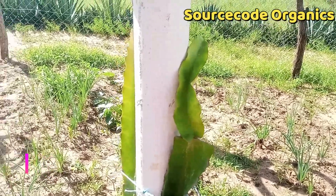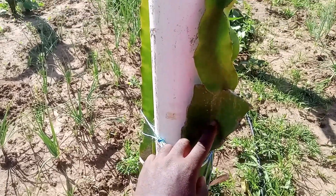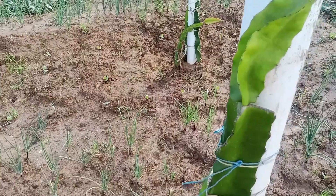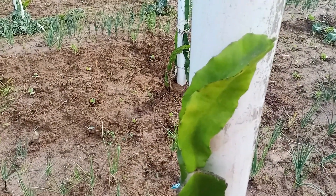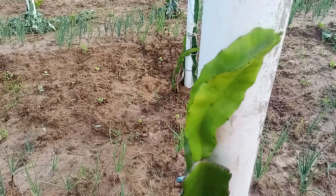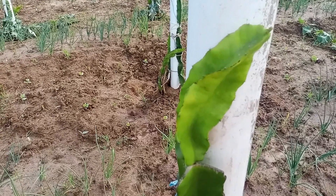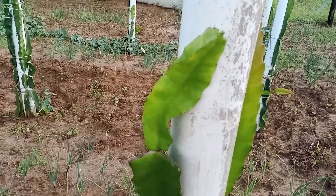Welcome to Source Code Organics. Four weeks ago, we grafted this Moroccan Red rootstock with Australian Ices Yellow Gold. In case you missed the video on grafting, kindly check the video library in this channel where I highlighted the steps on how to graft. This is the same graft that we made, and we are checking on its progress here today.